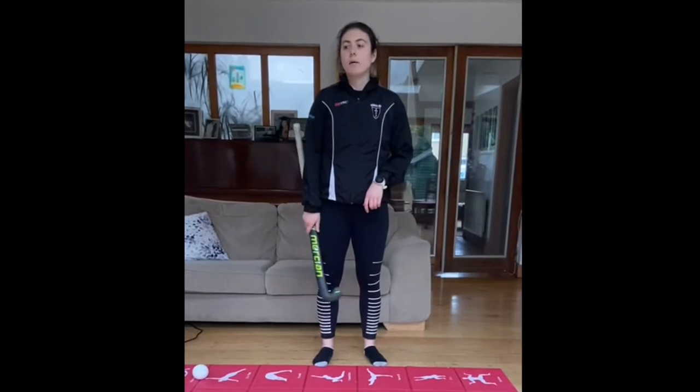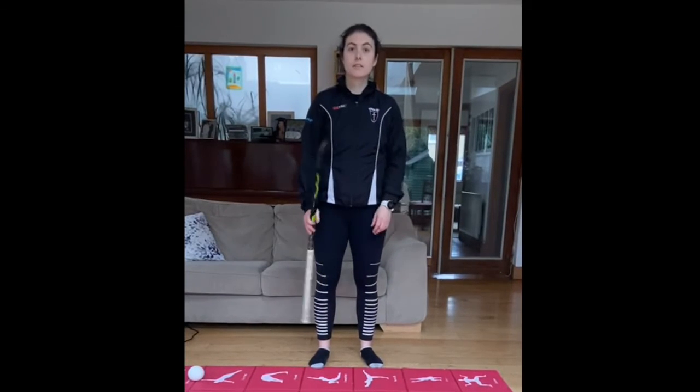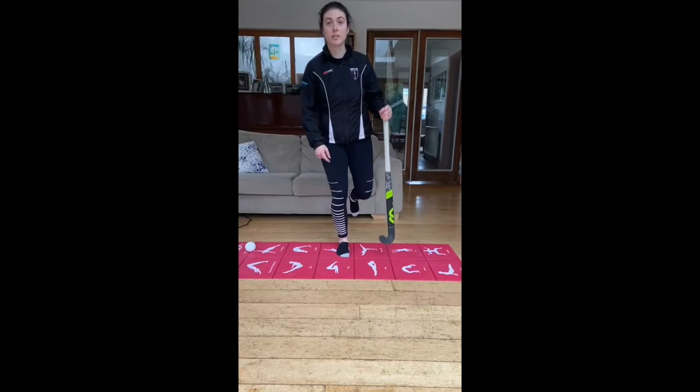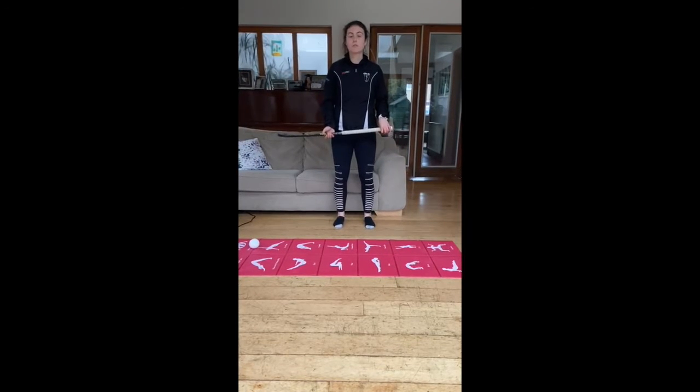I'm going to talk a little bit about stability exercises and our landing mechanics. Every time when we're running, you want to think that every time you're taking a step you're actually landing on one leg. So we need to be comfortable doing that on both legs, and this is really important for injury prevention.